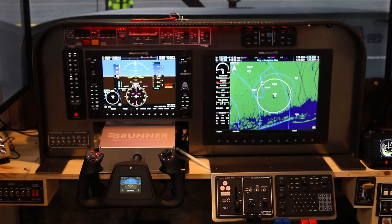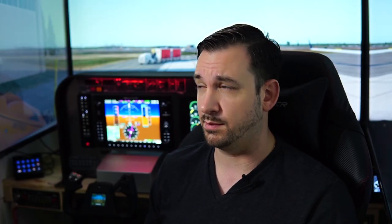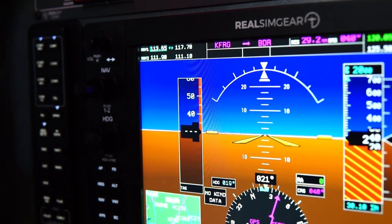Talking right out of the gate on quality — it is 10 out of 10 for me. The custom Slavix panel, which was custom made for Real SimGear for all their components to be installed, is absolute top tier, super high quality. Everything is all metal; obviously some of the bezels are plastic, but everything is constructed with top-tier quality. Button feedback is honestly better than the real thing — some real-world G1000s have unresponsive comm and nav knobs, but everything works absolutely perfect here.